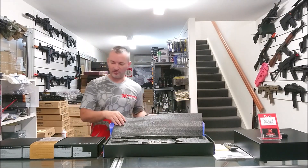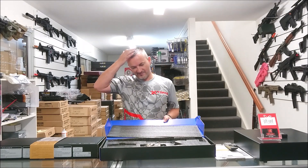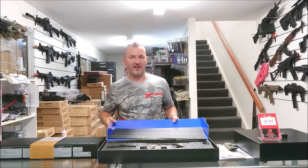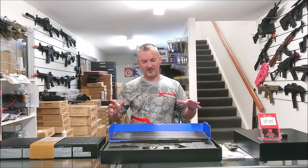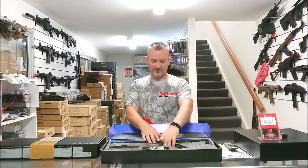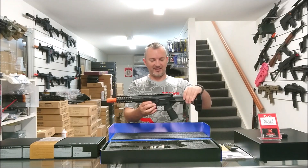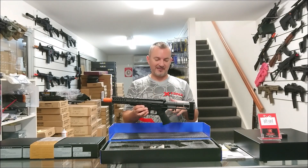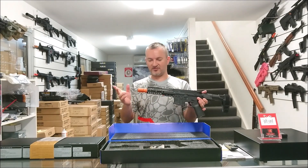They also come in two colors. I'm going to show you both colors only because I'm not normally a big fan of tan stuff. I know some of you guys are, but I kind of like my black. I'm going to run with the black one, but I will show you guys the tan because I'm actually really liking the tan in this situation.